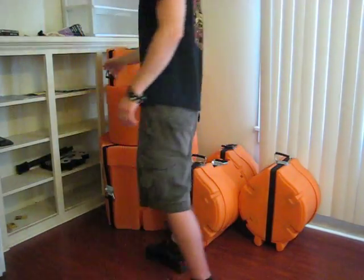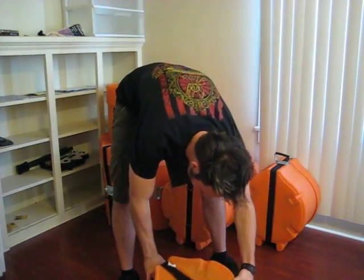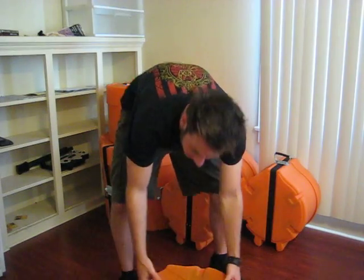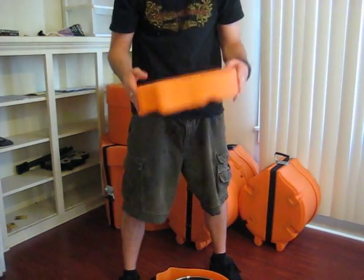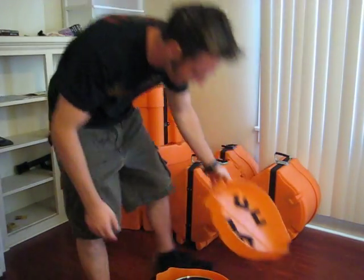Alright, today we're going to talk about Gator Cases. These are the protector cases they have, and what's really cool about these guys is that they come in orange, red, yellow, blue — all the different colors.